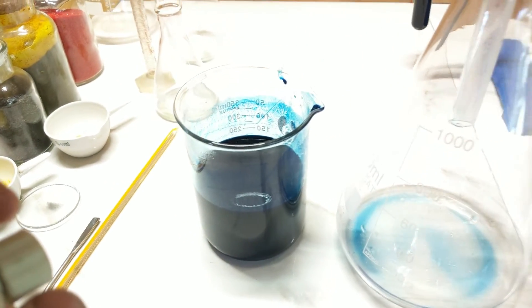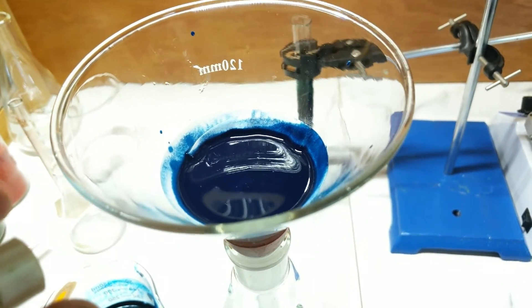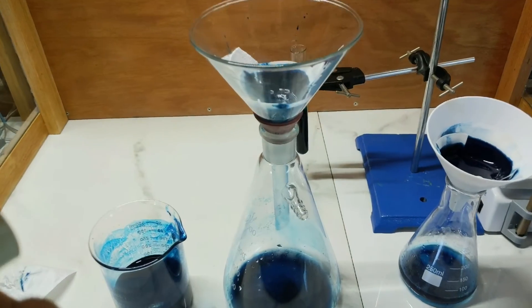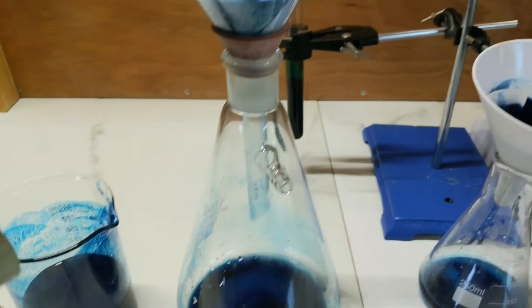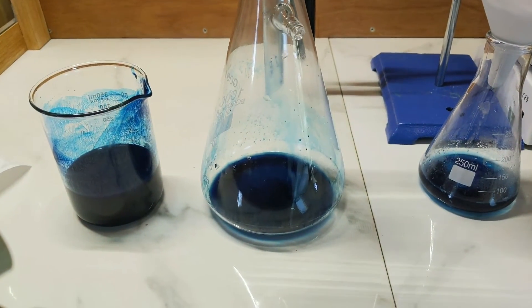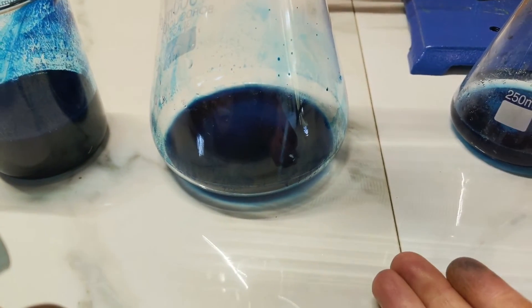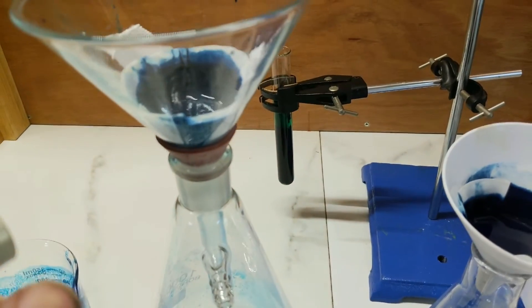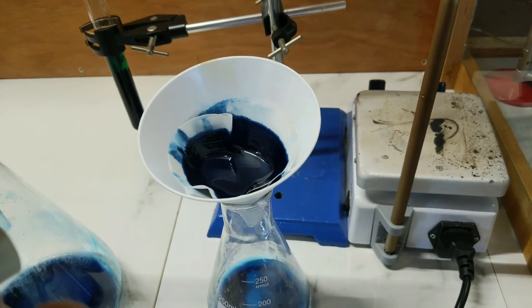Moving on to filtering — passing the pigment into a funnel with filter paper to try and filter it all out. After close to an hour of filtering, the pigment particles are so fine that they're just dropping through the filters. Vacuum filtering was tried and doesn't seem to work, so it's just good old-fashioned slow gravity filtering.